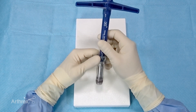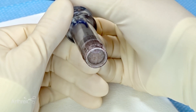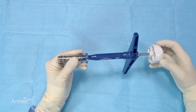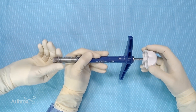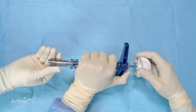Once fully impacted — which is generally 15mm because that's the length of the cores that are processed — we can check the bottom portion. At this point we've completed the downsizing, and we're going to extrude the graft from the harvester. My assistant will hold the graft as it's extruded so I can stabilize the device.